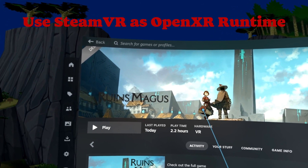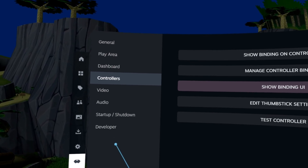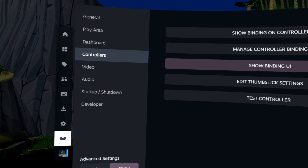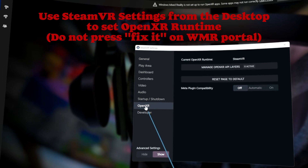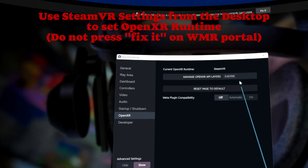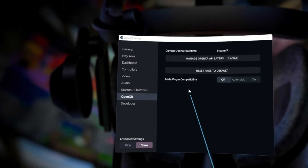You can't get to it from within VR because when you try to go to the Steam VR settings, there's nothing there that allows you to actually pick your Open XR / Open VR layer. Steam in all its wisdom kept it out of the VR settings. So you actually have to go to your desktop, pull up Steam VR settings — it looks almost the same except you get this extra setting for Open XR — and set your Open XR runtime to Steam VR, which is actually Open VR. Now you'll be able to manipulate the controllers and the controller settings will actually work with Ruins Magus.